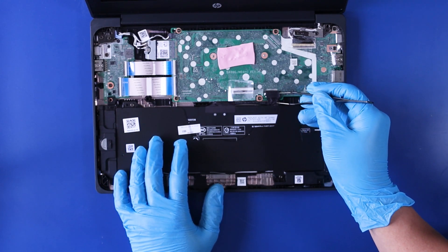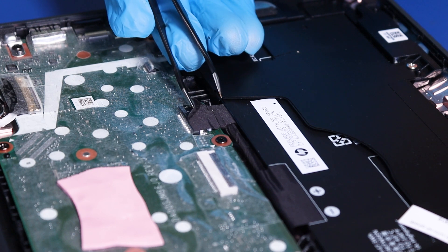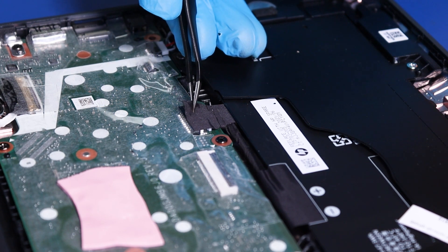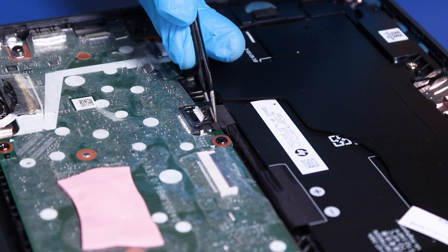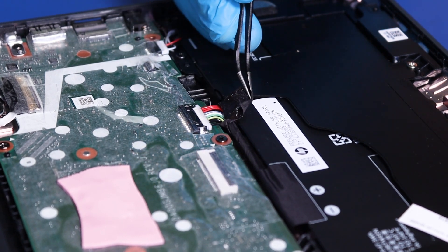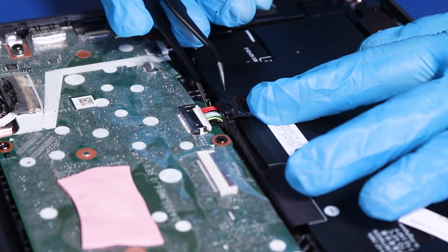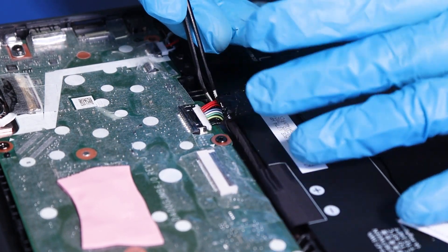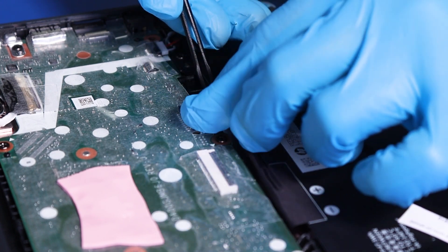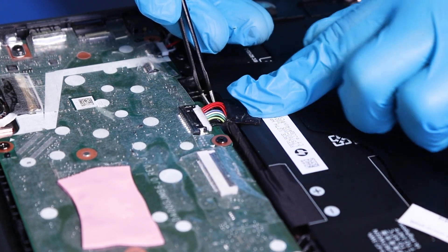To unplug the battery, use the tweezers to gently peel back the tape. Gently lift up on the cable and pull back to unplug.